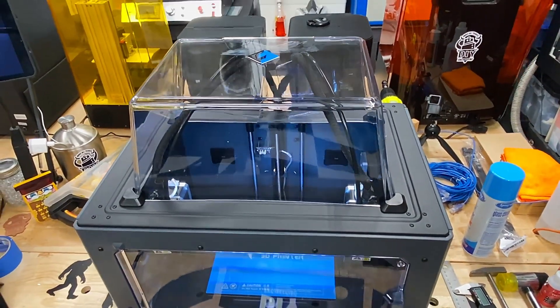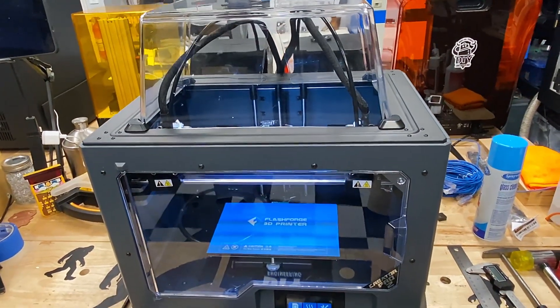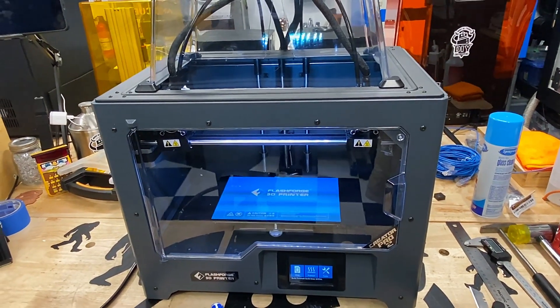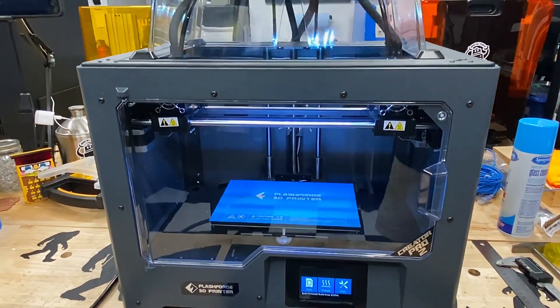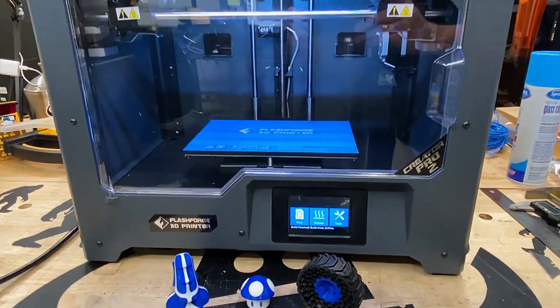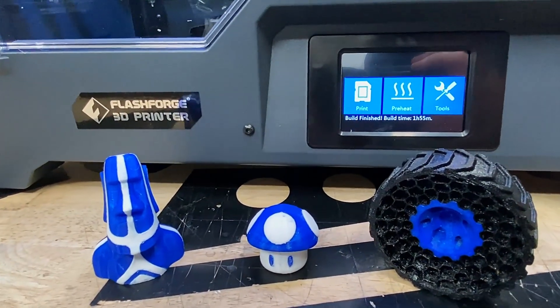All in all, I'm mostly happy with the capabilities and quality of the machine. Its filament compatibility and functional simplicity make it a real tool that requires minimal tuning to get great print results. I'd consider this a mid-grade 3D printer with some advanced capabilities that you won't find on most printers in its class. I'll put links in the description so you can check out Flashforge's full line of printers.